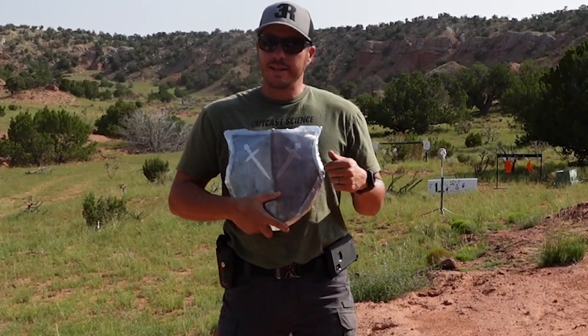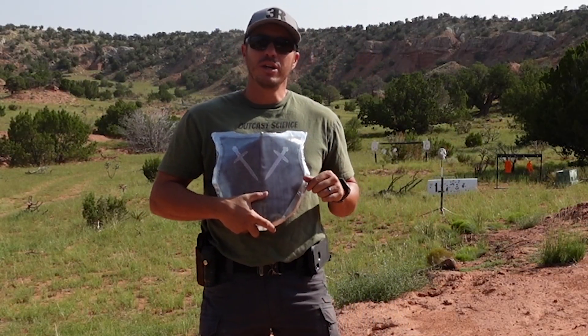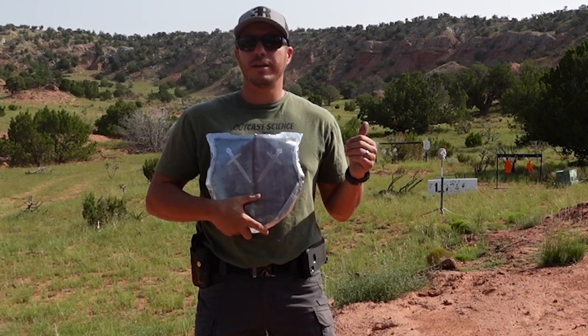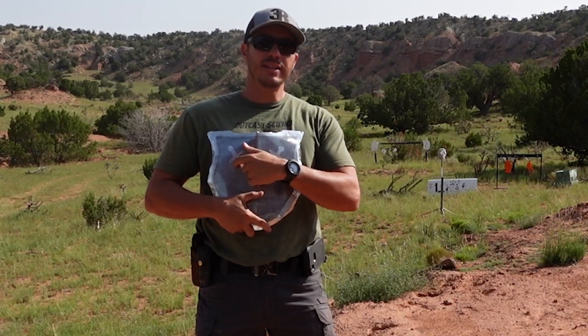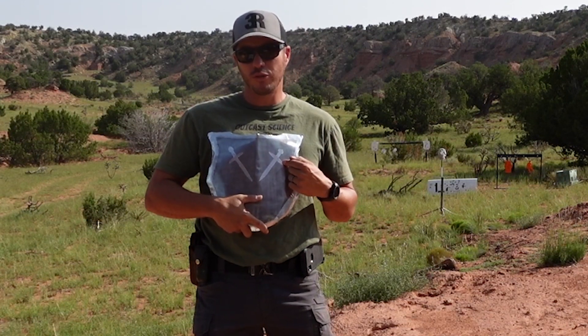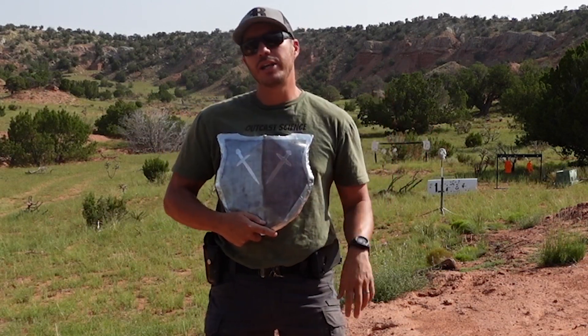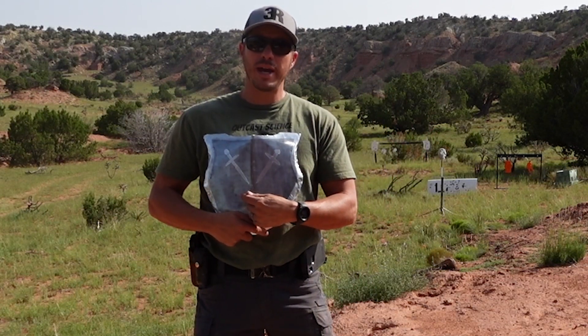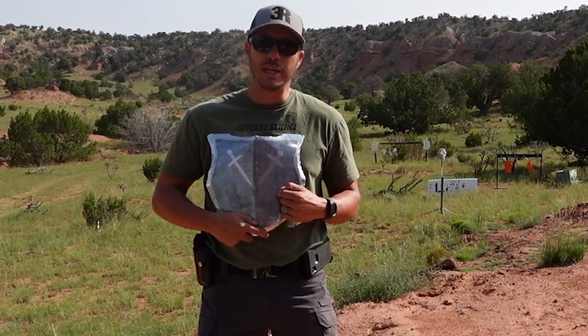Along with the weights and dimensions, we're also going to stay within the threats. We're going to try to stop everything up to a 308 full metal jacket, 556 full metal jacket, green tip, 308 full metal jacket, then our over-spec 300 Win Mag, and finally to finish it off, 300 Win Mag with an API round.